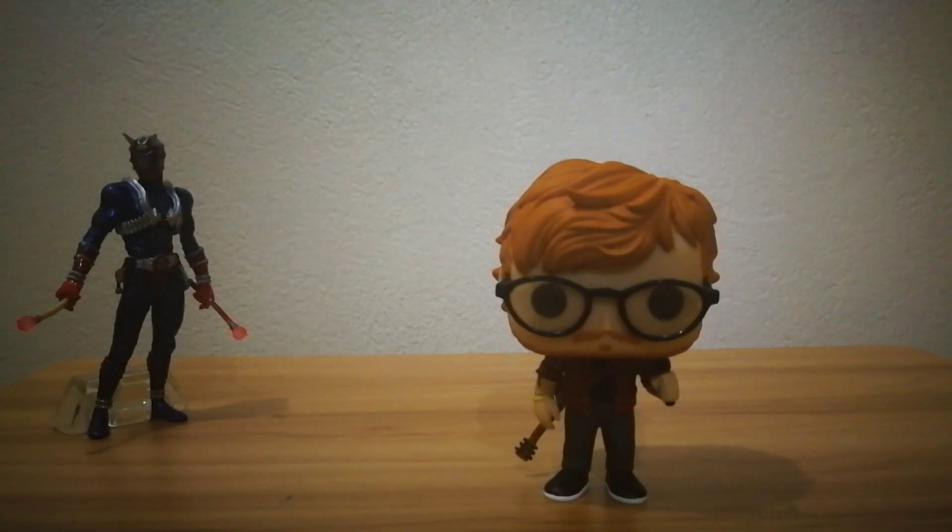Looks really awesome. So that's it! If you liked the video and want to see more, please like and share, or subscribe to this channel on YouTube. Thanks, bye!